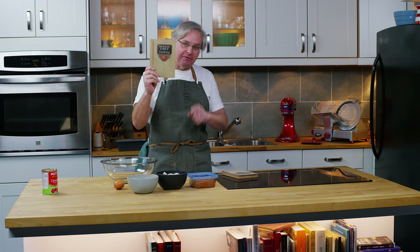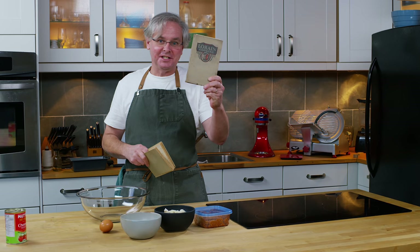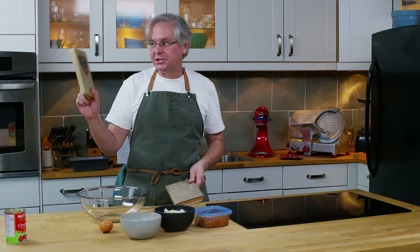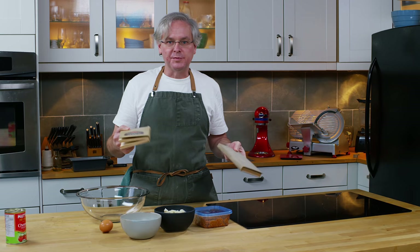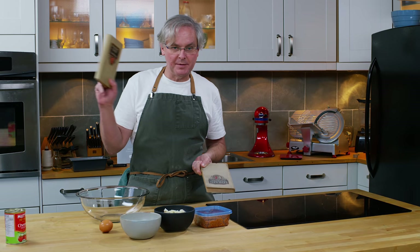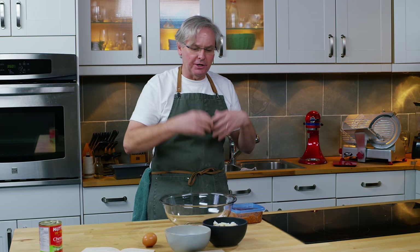Now for the eagle-eyed amongst you, you may say I've seen that book before on your show. Yes you have. This is the 1928 version called Lorraine Cooking and this is the 1936 version called Magic Chef Cooking. There's quite an evolution between these two books — they're both put out by the same company, both put out to sell stoves, both electric and gas stoves that feature the Lorraine temperature controller. The earlier book really did push the idea of this temperature controller, but by the time you get to the 1936 printing it wasn't as important — more people knew what it was, it was in more homes.